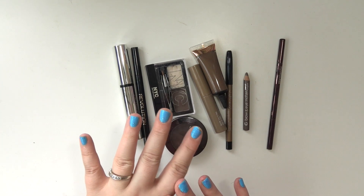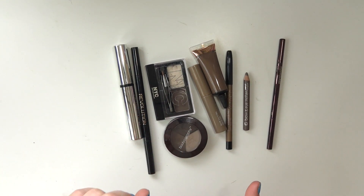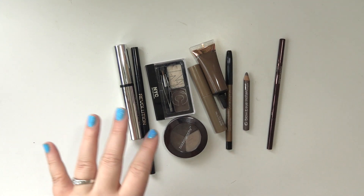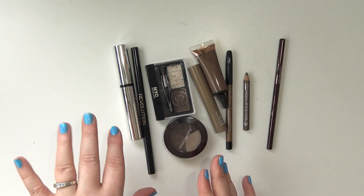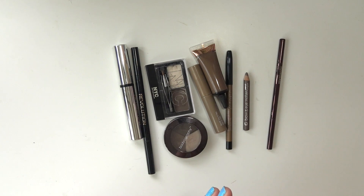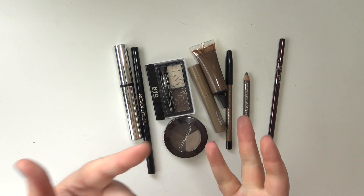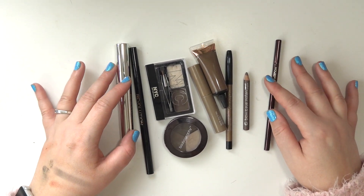The first category I'm going to go over is brows, and this is probably the smallest of the categories in this video. I don't own a ton of brow stuff. I don't feel the need to — I really only need two products: something to fill them in and something to set them. But clearly I've got more than that.